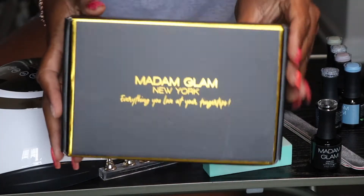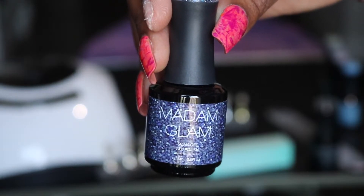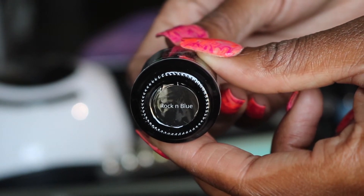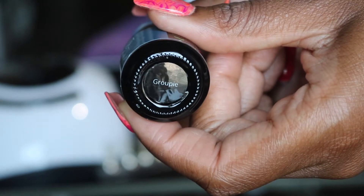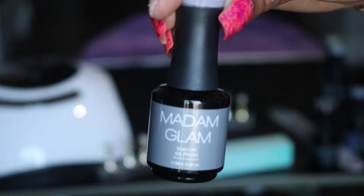So here is my setup, you guys. I have all the polishes out, all the tools I'm going to be using. This is just a quick look at the colors that they sent over. So if you see any colors that you like, I'm also going to show you the names and you can find the link in my description bar below.